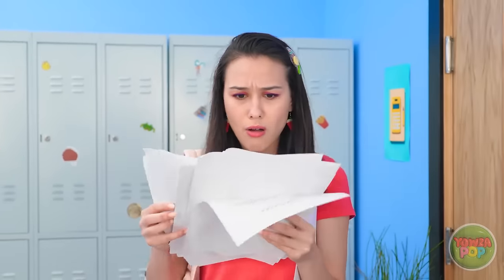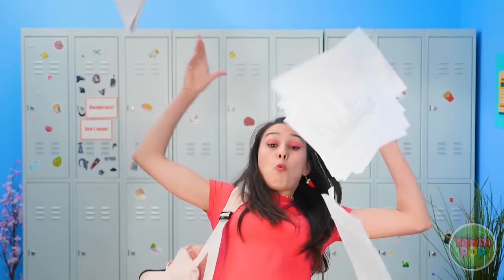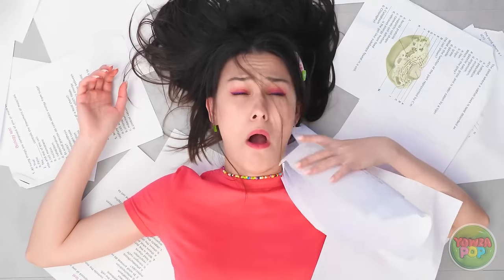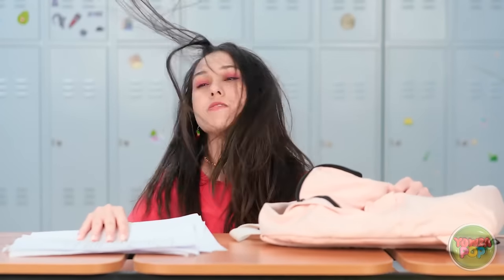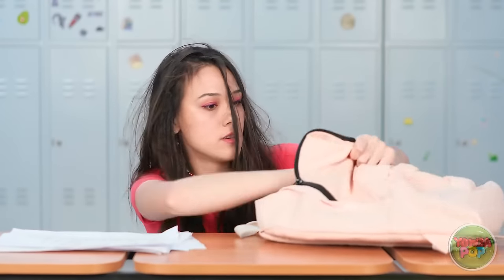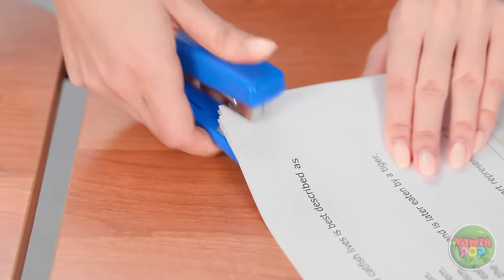Ugh, these papers are all mixed up. This is not gonna be fun. OOF! Owie owie oww! Everything is even worse now! That's it — I need to solve this problem. Come here, stapler! Why isn't it working? Out of staples. Of course it is.